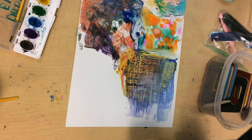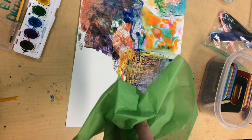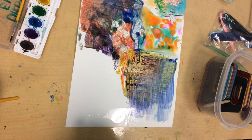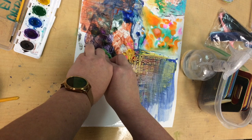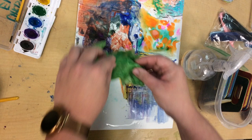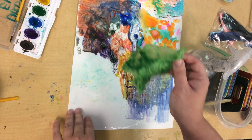Now we can try the bleeding tissue technique. I have certain types of tissue paper that when they're wet will release their color. We're going to scrunch it up really good, take one of our water bottles and spray the paper until it's pretty wet, and then lay this tissue paper on here and lift it up. You can see it's leaving some of that color behind. If we really press it down it gives a gentler, softer kind of color releasing.